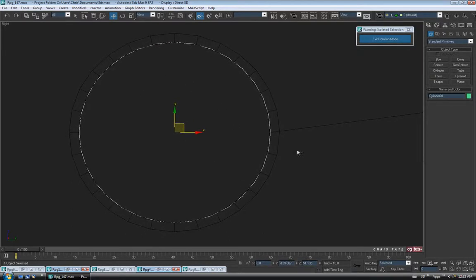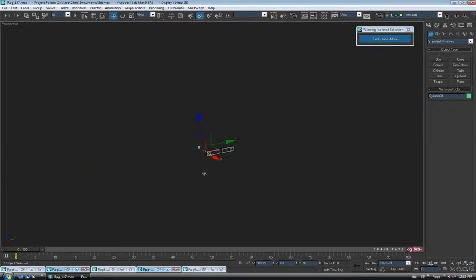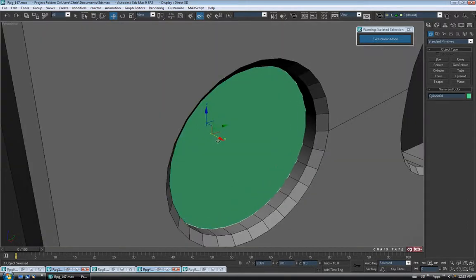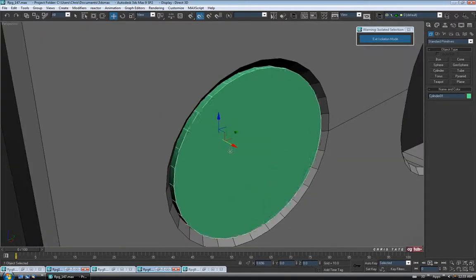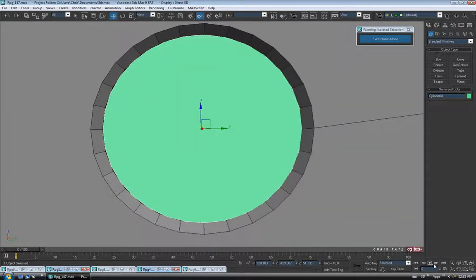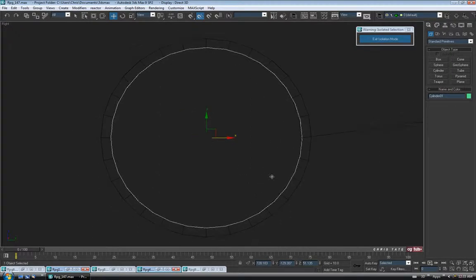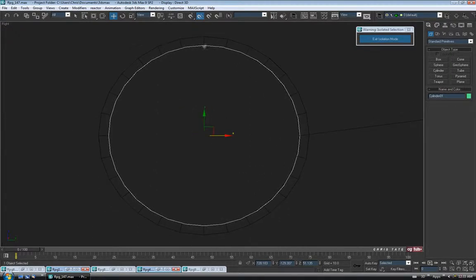We can go into wireframe to make it easier and line it up with the inside of the hole — it doesn't have to be perfect. We'll go out to perspective, move it over into place, hit Z to zoom in, and just pull it forward. You can have it sticking out if you want — I think I might just stop on mine just on the inside of the chamfer. It looks like it fits pretty good.